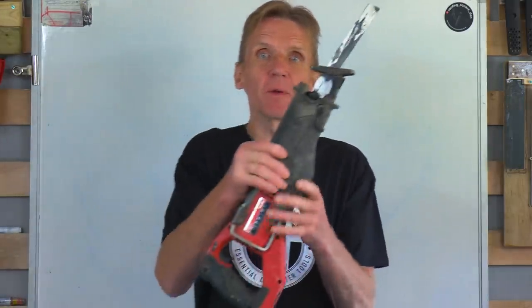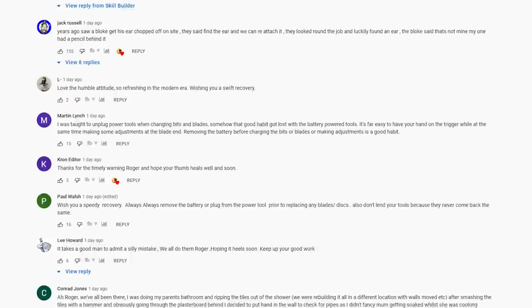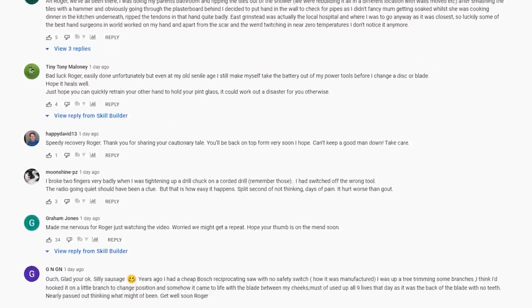Hello, I'm Roger Bisbee from the Skill Builder channel. A couple of days ago, I put out a video about an accident that I had with this little beastie here, and we got some great comments on that video. Thank you to everybody that commented and all our lovely viewers. I was really touched, I didn't expect it. I expected a lot of insults — 'you idiot' — but all these people going 'get well soon, Roger.' Oh my goodness, I've never felt so much love. So great. Thank you very much for that.